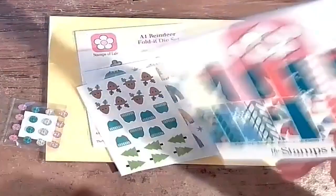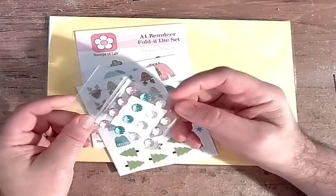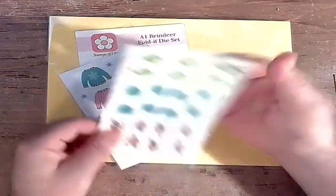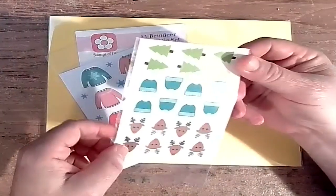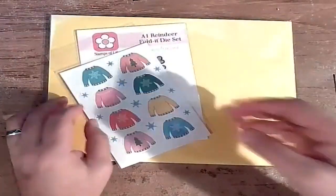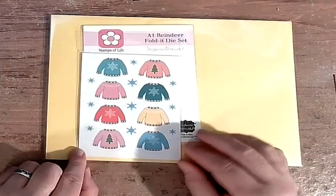Alright, now we've got shiny colored embellishments — these are not the squishy kind, I'm very disappointed — but some pretty light gem colors. We've also got stickers! Stickers from Stamps of Life — this is not 'Stickers of Life,' it's Stamps of Life, but we're getting stickers this month. Little trees, little toboggans, little reindeer, and more stickers including some somewhat unattractive sweater stickers.